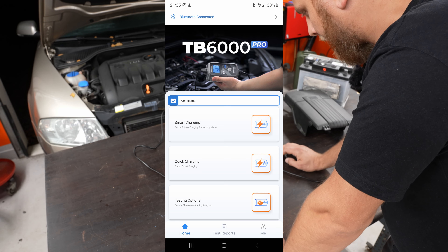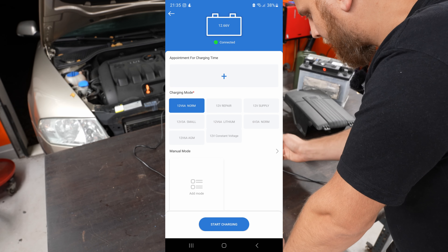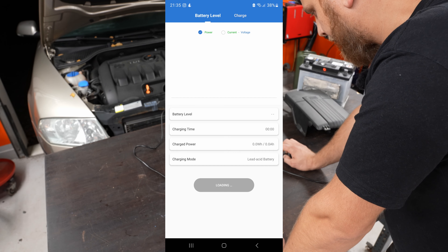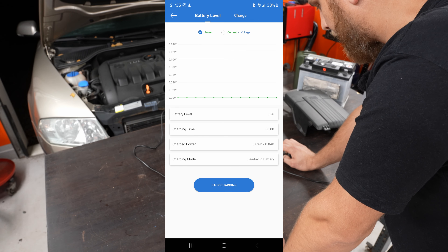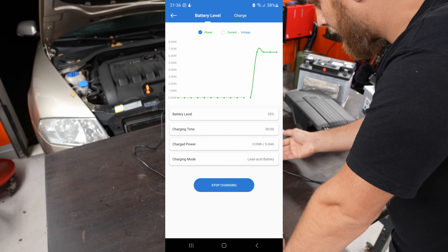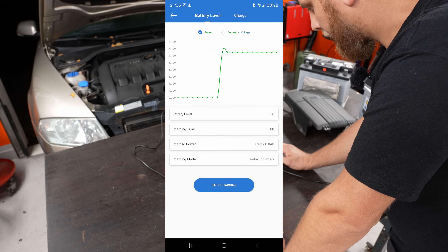Quick charging is the next mode. Here you can also set the appointment, choose the charging mode, and just start charging. It basically does the same thing as smart charging but you can't specify the battery type, and this mode won't give you any log file.